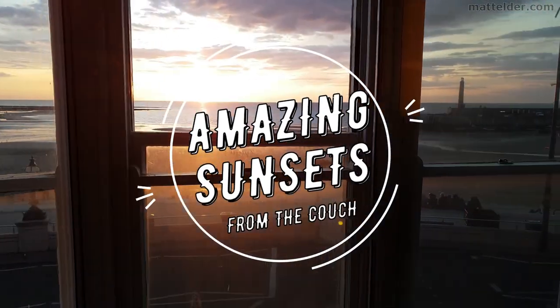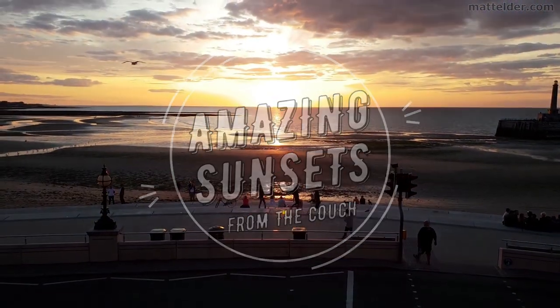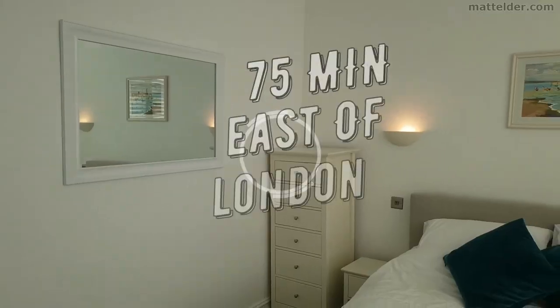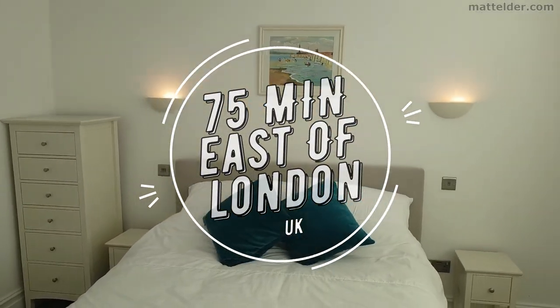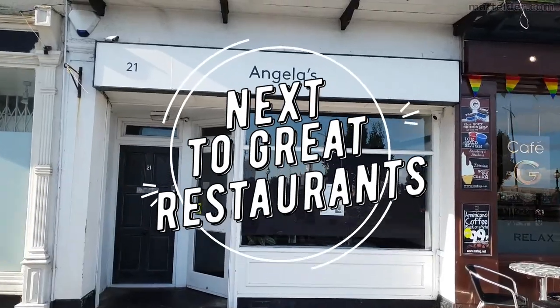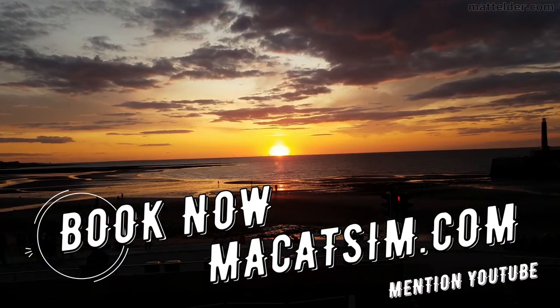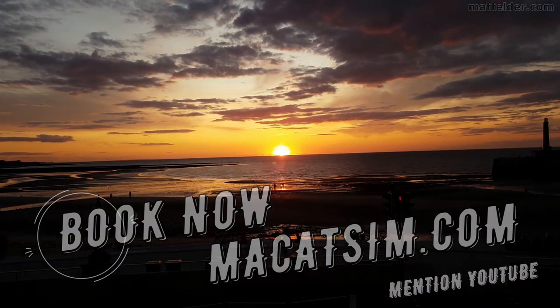This video is brought to you by Makatsim Holiday Homes in Margate and Broadstairs. Great for a week's holiday or a weekend escape, being just over an hour east of London, UK. Treat yourself to amazing sunsets, a Lego wall, or great food. Visit www.makatsim.com and mention this YouTube video and they will look after you.